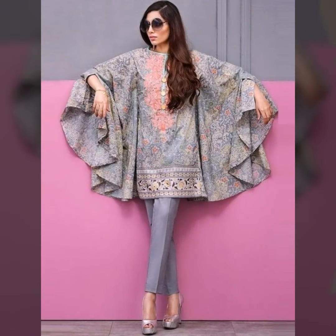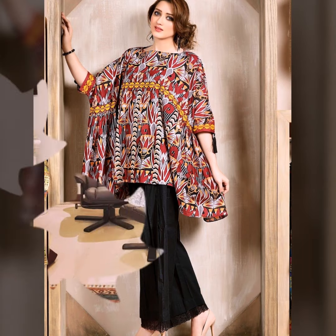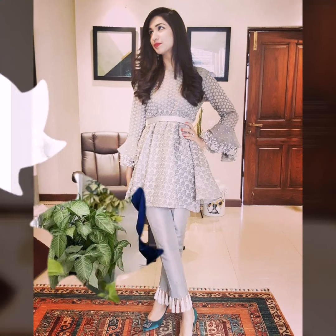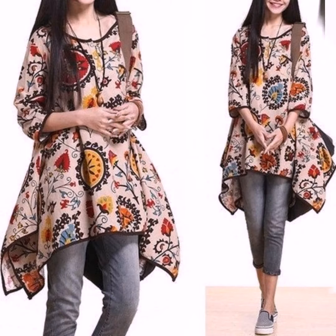You can also get printed shorts and lace additions. You can also get a full umbrella-type flare — this will be a pretty party type. Palazzo pants and new types of bottoms — you can also try with premium detailing or tulip-cut pants.